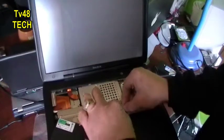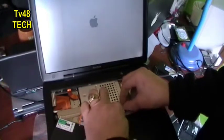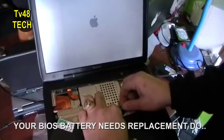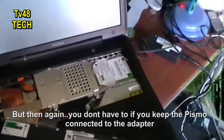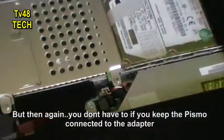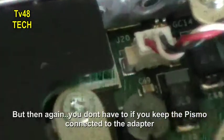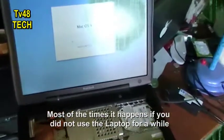You can put this one back, and your Apple is fixed again. Of course the date and time you will have to reset. I just put in the little pin, and the Apple is booting again, as you can see.